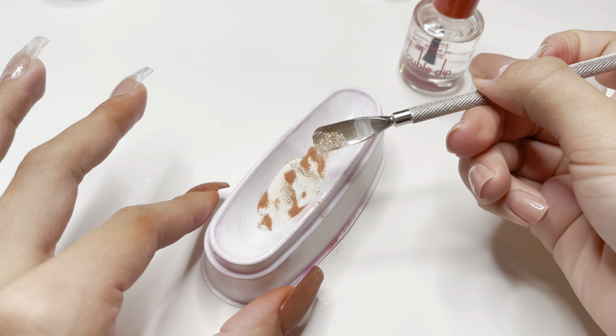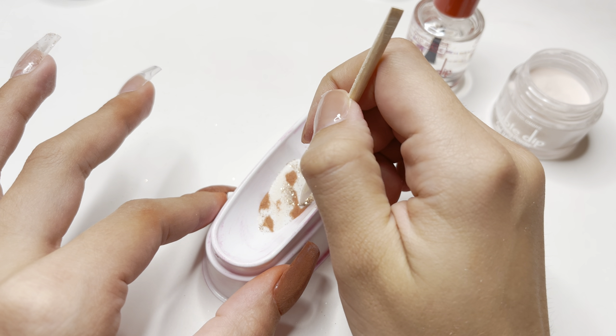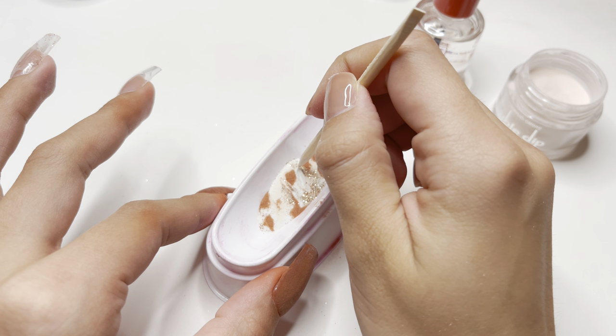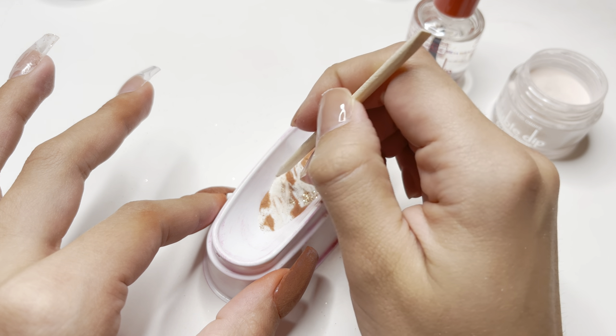I'm also going to be adding a little bit more of the glitter dip powder. I'm then going to take the wooden cuticle pusher again and gently marble those colors together, then tap the tray on the table to level it out.